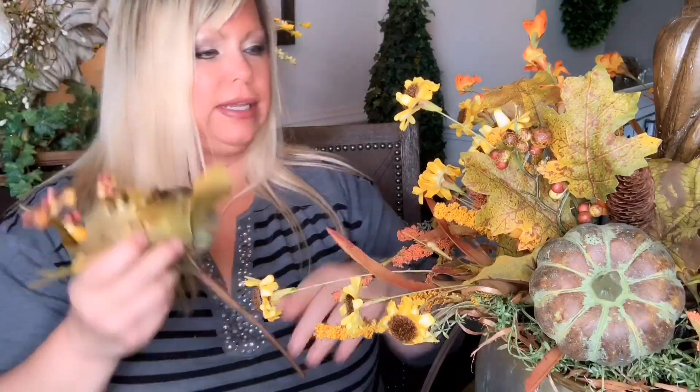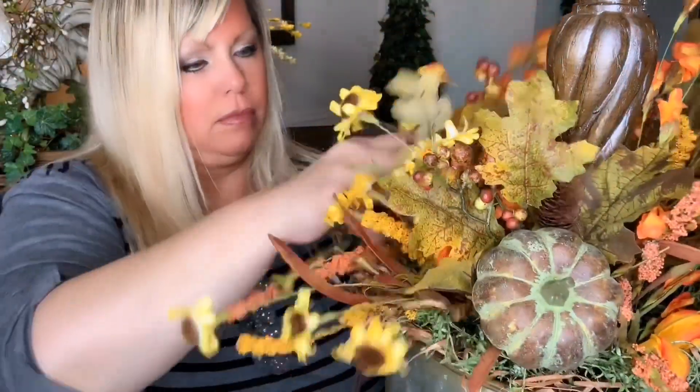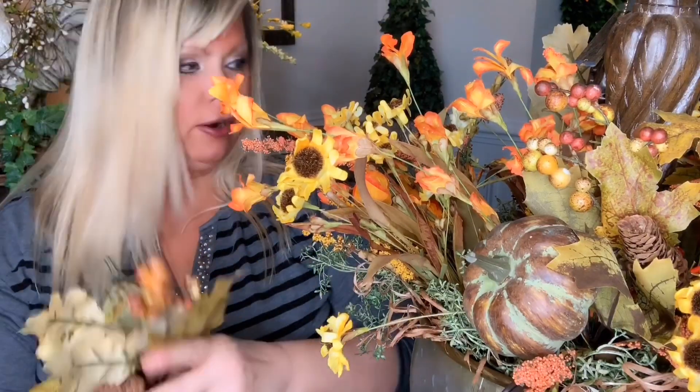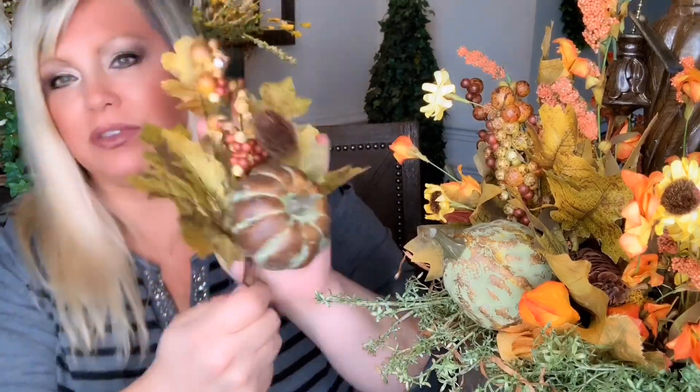Even fluff these out a little bit — it gives it more volume. I am so loving this arrangement, it's not even funny. This is going to look so pretty and elegant in the dining room, and when the light is on it's going to say autumn, it's going to say fall. Seriously, isn't that pretty?